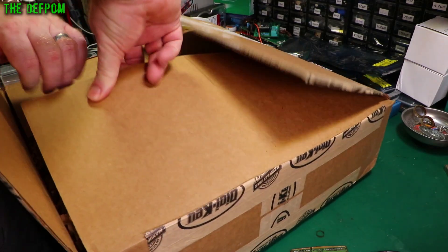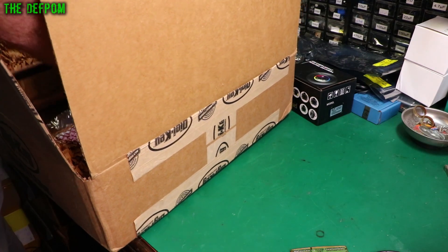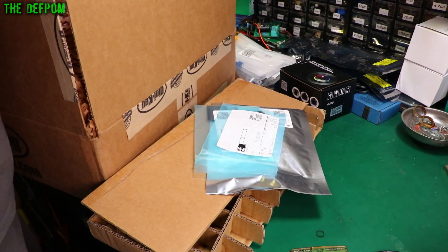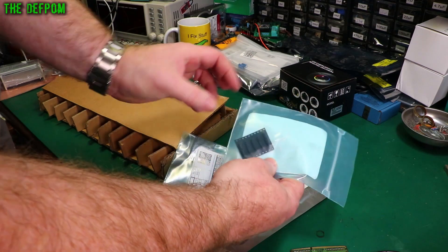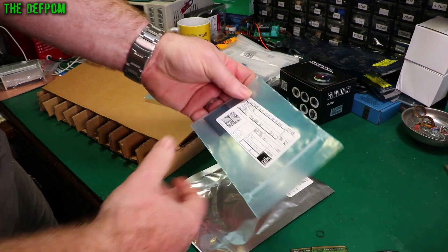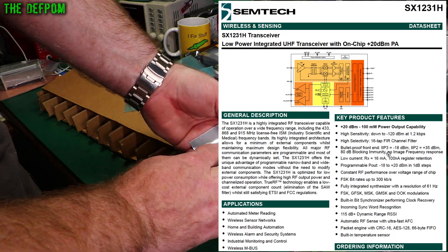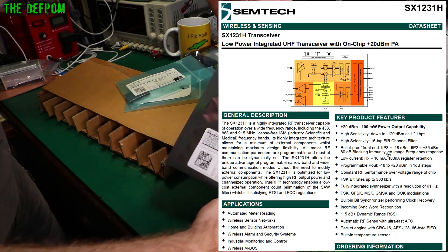I've already opened this up because I wanted something out of it. So what do we have here? Reed switches — five reed switches, MK16-B2. And some more reed switches, MK15-B2 — different lengths. And some SX1231HIMLTRT, which are transceiver chips.